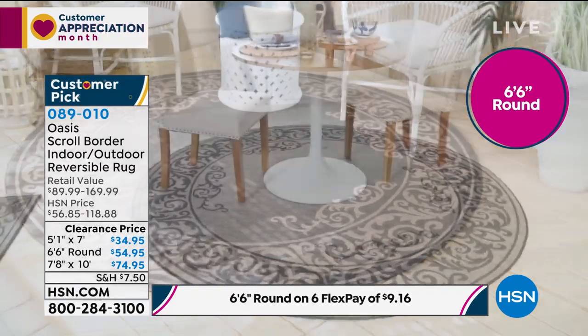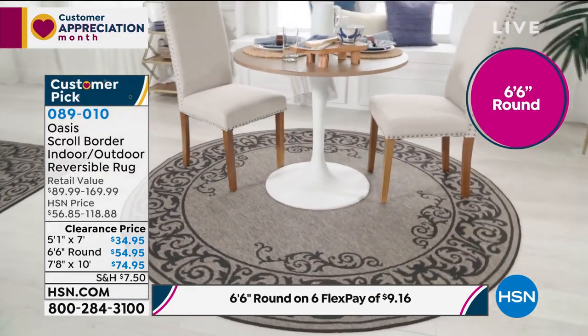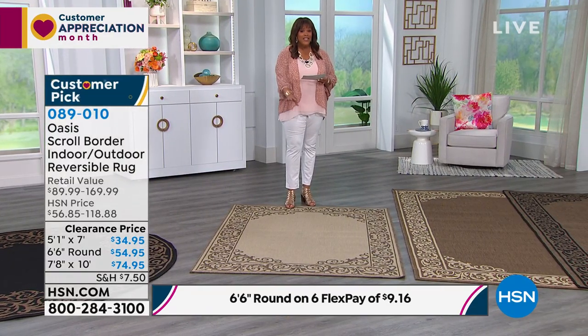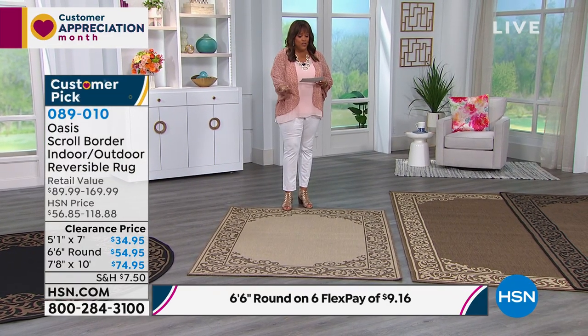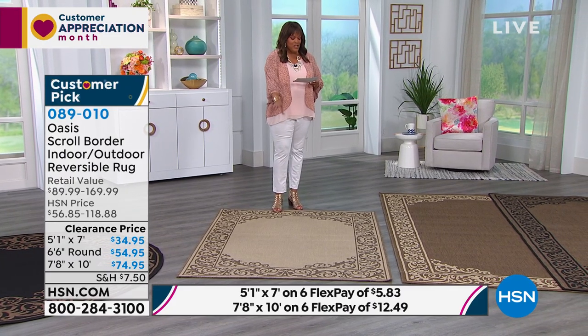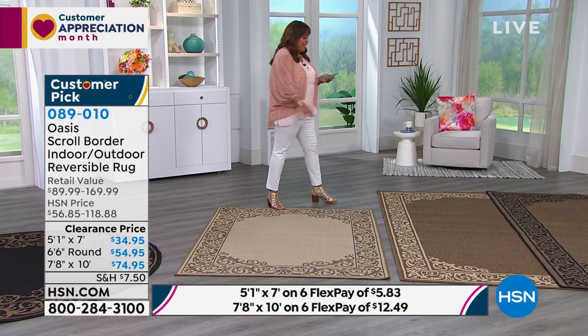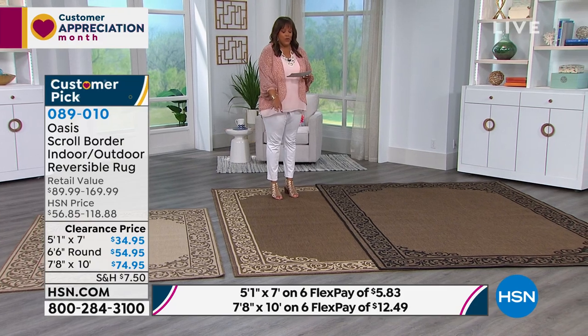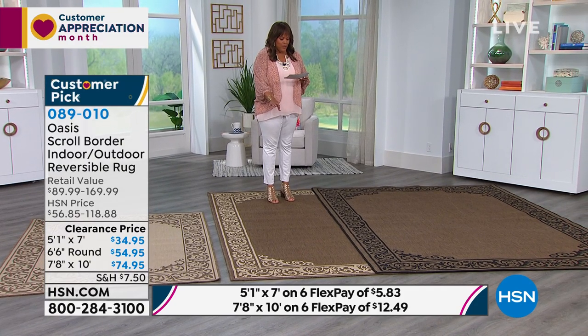Let's go over price real quick. If you want your five by seven — what a deal — this is just $34.95. This retails for 90 bucks. So $34.95 if you need something five by seven — six monthly payments of $5. Then your largest one, your nearly eight by ten, is $74.95, but still very doable because it's six monthly payments of $12.